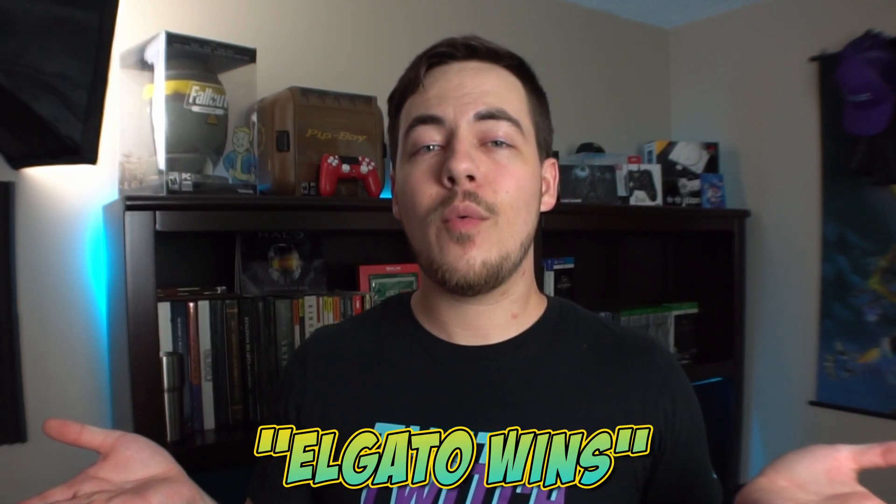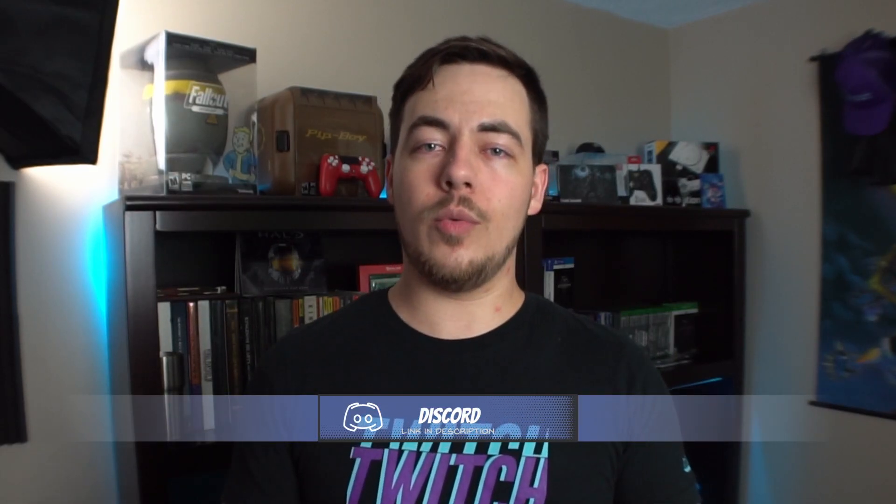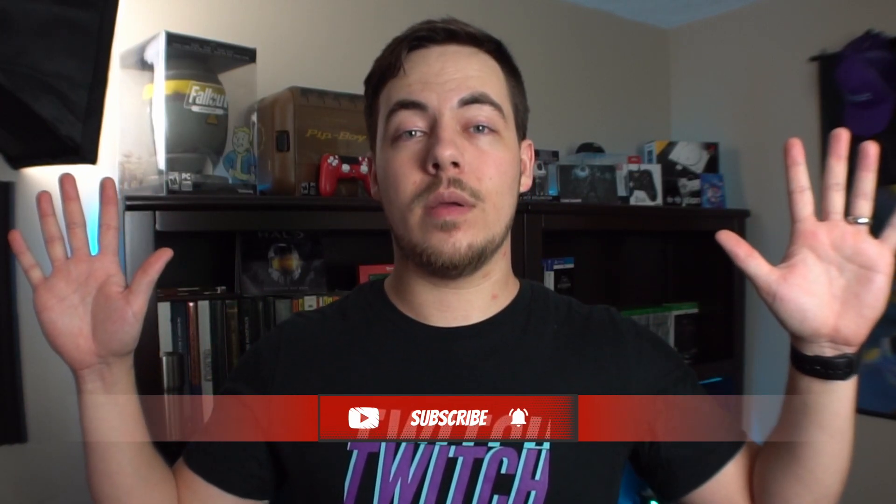Thanks for sticking around. If you made it all the way to the end, comment down below 'Elgato wins' so I know you made it and I'll give you that special completionist badge. Make sure you like the video and subscribe if you haven't yet so you don't miss any videos coming out. We'll do more tech reviews and stream upgrade content.